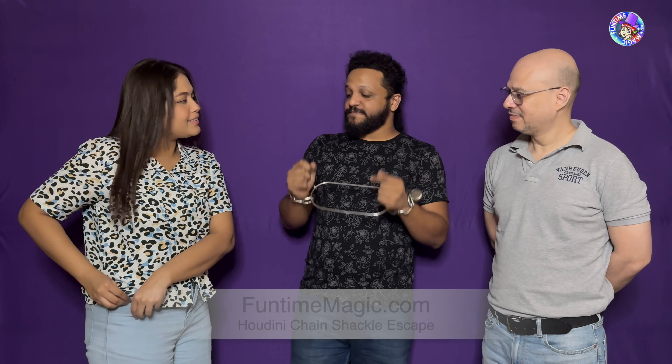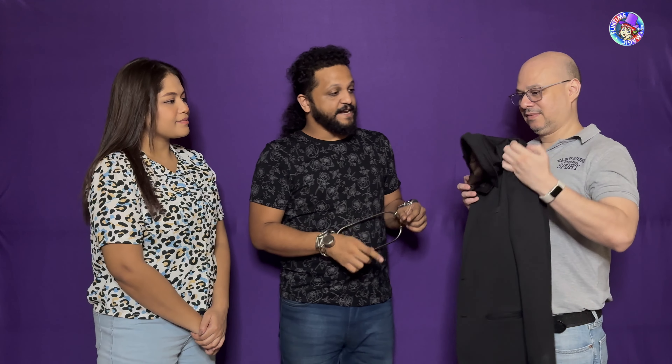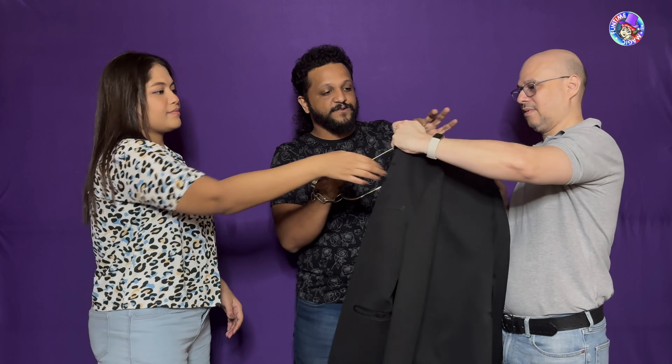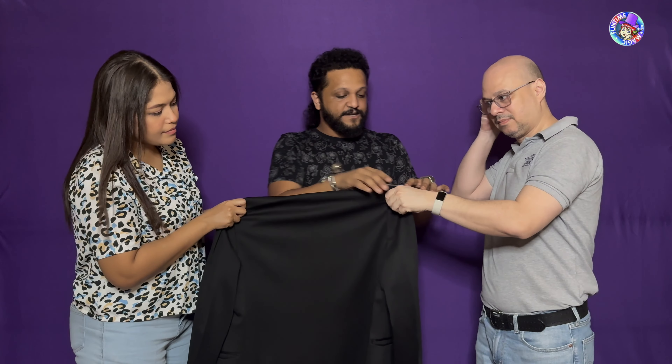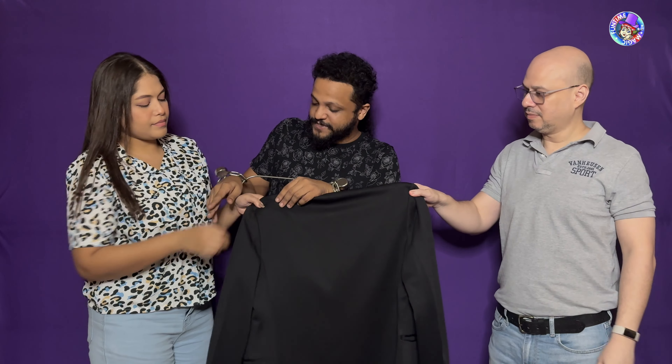Wow, fantastic. You look very happy after doing that. You can put the key in your pocket. Now I'm going to escape at the count of three. No, I don't want everybody to see how I escape, so could you just reach over there and pick up that jacket. We've got a jacket and I would like you to hold on to each shoulder — you hold on to one shoulder and you hold on to the other.